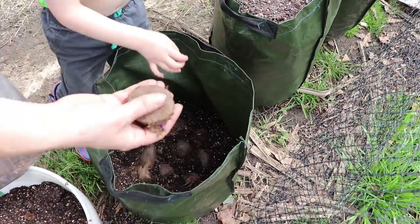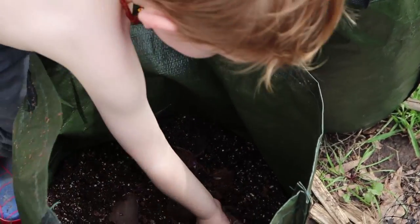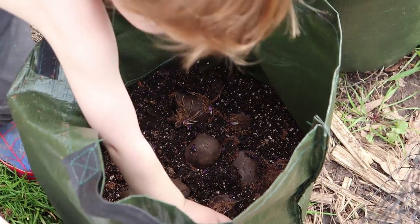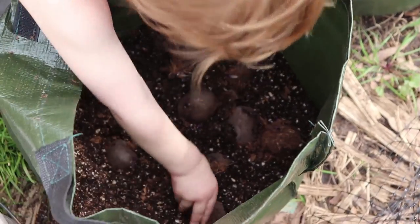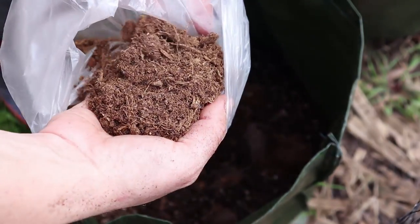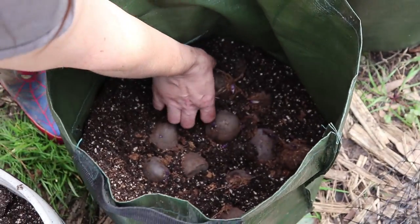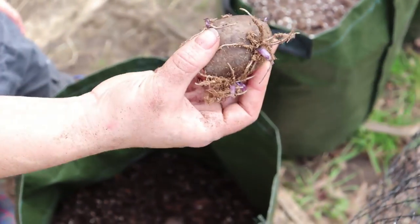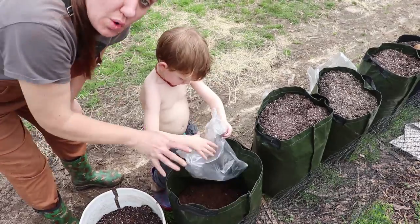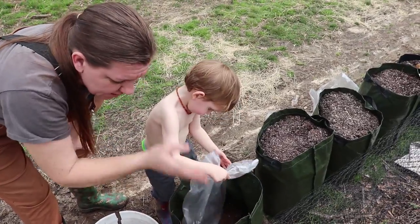These potatoes have all been cut in half so that there's a few eyes on each half. If it was a super small potato, we might not cut it in half. We want to make sure there's at least a couple of eyes on each section. We store them in dry peat moss — that helps keep them from growing too much. You can see that they've put out some roots, but not too much, so they should do just fine.